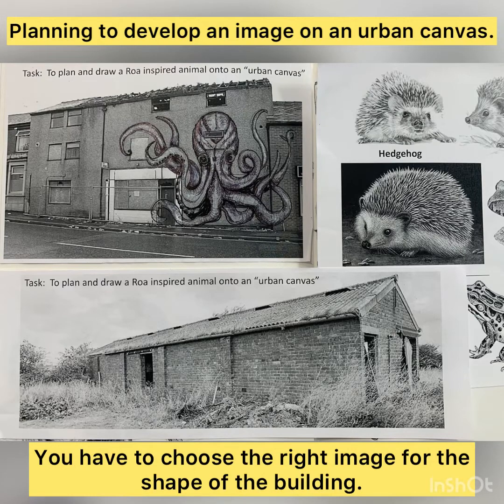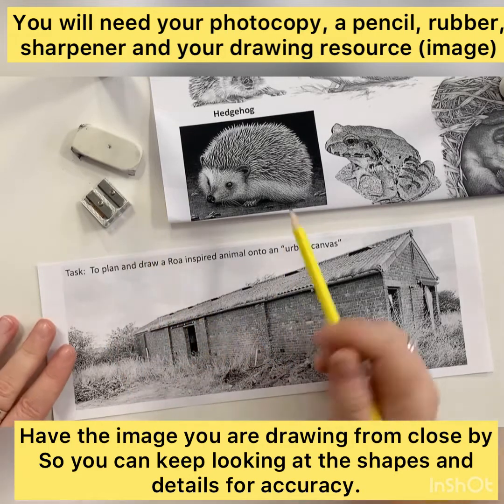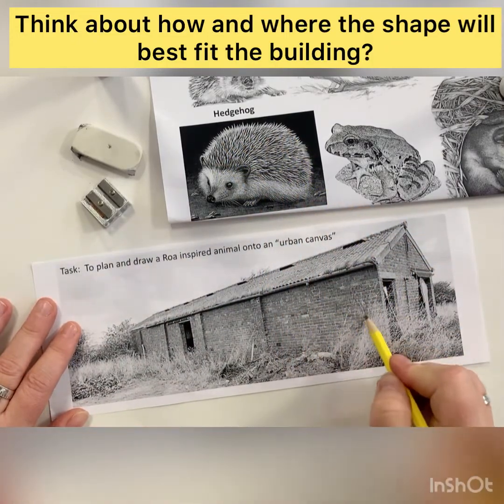When a street artist decides to use a building or an urban canvas, they have to take lots of things into consideration. It's really important that they consider the shape of the image they're going to put on and the area where they're going to put it.